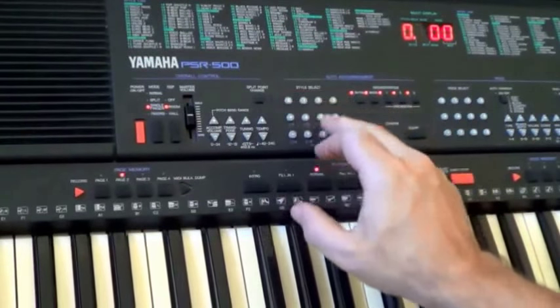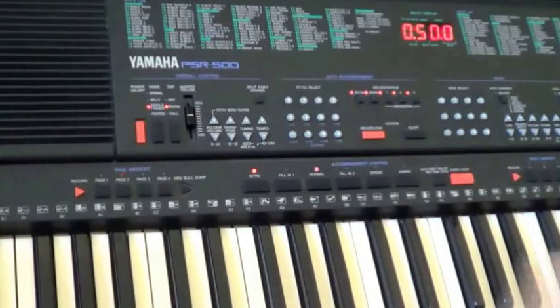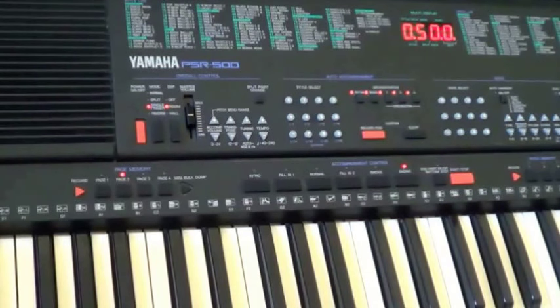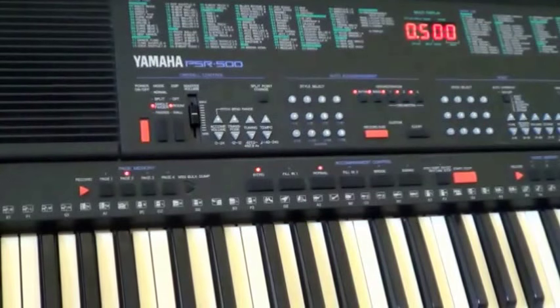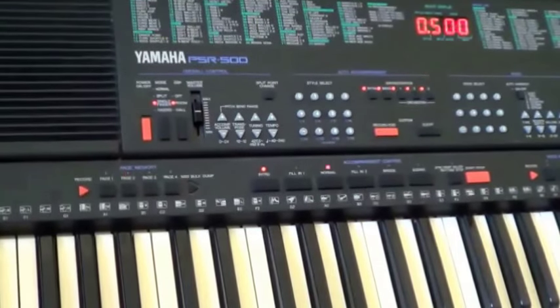If I select zero five and choose house for our rhythm style, I'm sure we'll hear something very cheesy — let's start with the introduction. The sound quality is actually surprisingly high. Clearly the rhythms are showing their age — they all sound really dated — but bear in mind this keyboard has a lot of MIDI capabilities, so you can certainly arrange the sounds in a way that might be a bit more contemporary and creative.